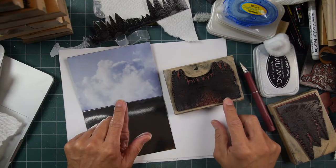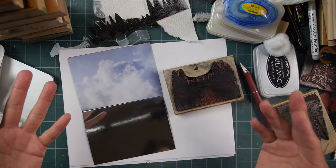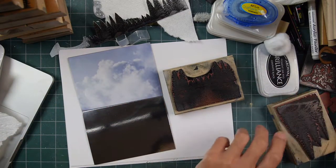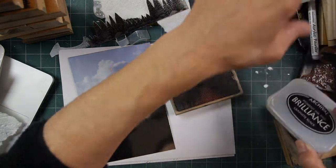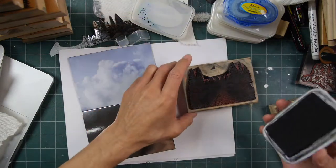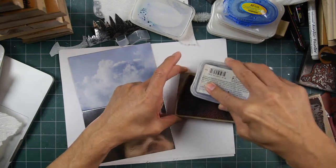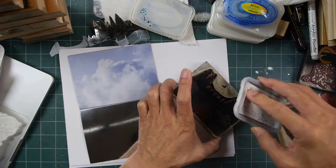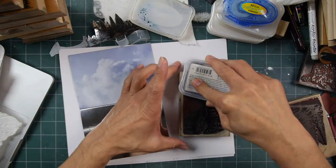Let's go with the Brilliance ink right here. Now, if I'm stamping on photographs, I can just use any kind of ink — dye-based inks work just fine, water-based dye, plain dye-based inks, remarkably. You wouldn't think it would, but it's always kind of shocked me that it works fine. But it does. Brilliance is a fast-drying pigment ink — shouldn't have any problem.